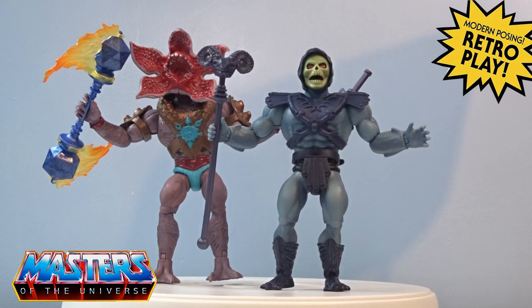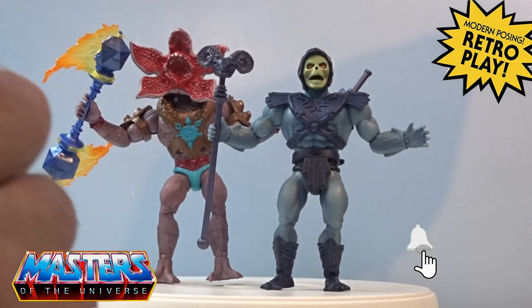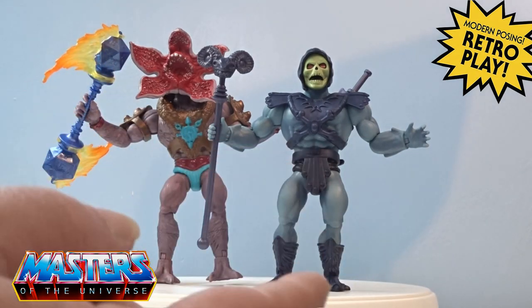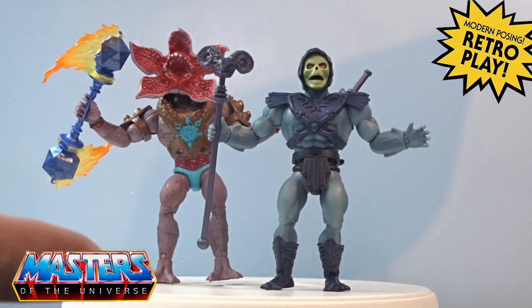Let me know your thoughts, and while you're there do the usual — like, subscribe, and tickle that little bell notification in the top corner. There's a playlist for Masters of the Universe, and if D&D-type things or Teenage Mutant Ninja Turtles are your fancy there's a playlist in the corner. YouTube will also suggest what's up next down below. Thanks for checking in and I'll see you on the next one!